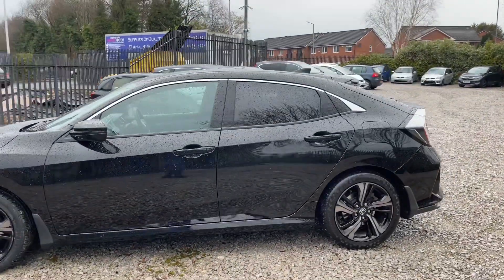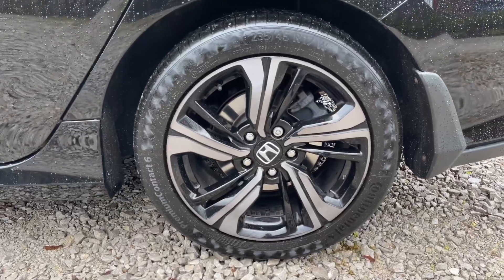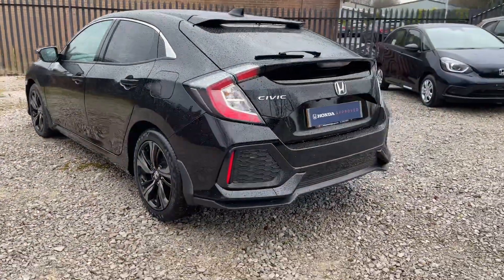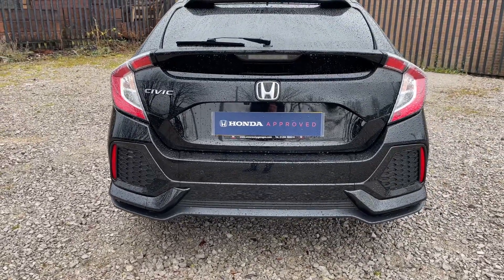The rear looks great with this premium crystal black colour. Here's a closer look at those alloys. Making our way to the rear, much like the front you'll also find parking sensors back here, and on top of that you will also find a reversing camera just above where the registration plate goes.